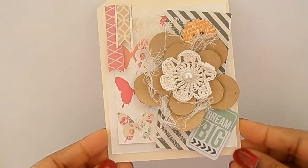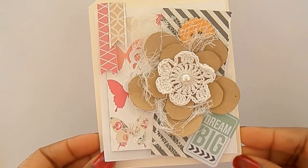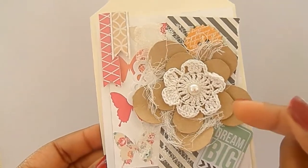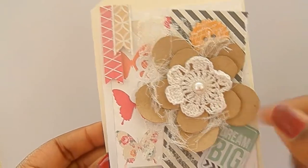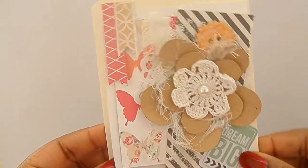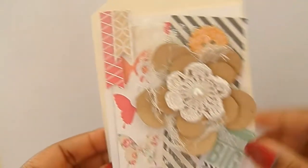And then this one is really cute. I used this flower that I made — I hand-crocheted this flower. And here's a little chipboard piece from the buttons pack.